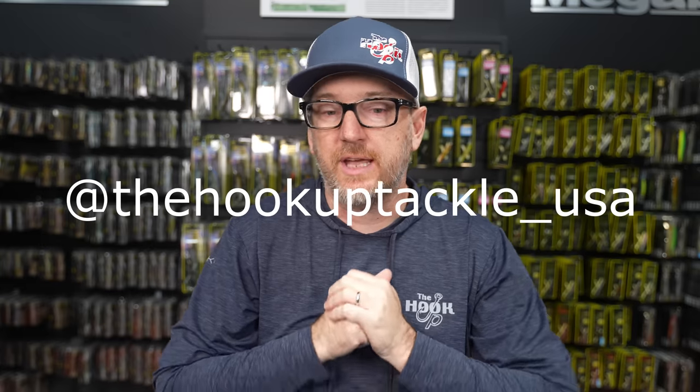Welcome back, my friends. I am Ben with the Hookup Tackle — the Tackle of the Tako on Instagram — joined by my buddy Jeffrey the King. We're the Hookup Tackle USA. Jeff, good morning. Are you ready to talk about jerkbait rods? I love jerkbait rods. Jerkbait fishing is one of my favorite types of fishing. We talk about jerkbaits and jerkbait rods a lot on this channel because it's something that's very close to all of us.